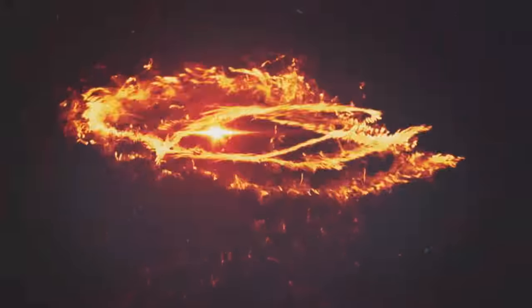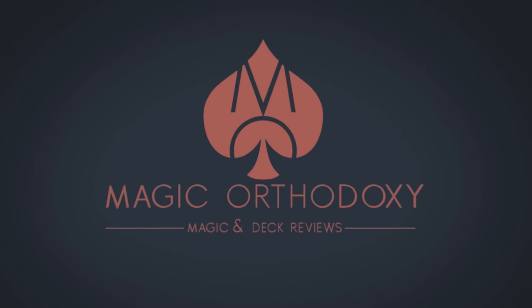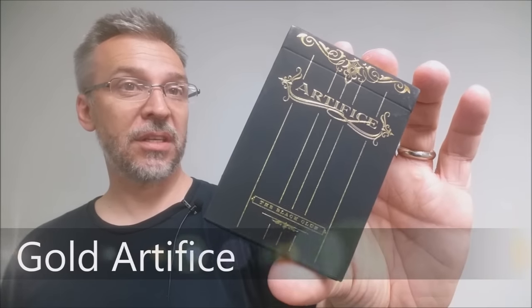Hey everybody, welcome back to Magic Orthodoxy. My name is David and this is a deck review. Today we're going to look at the Gold Artifice deck from Illusionist.com.